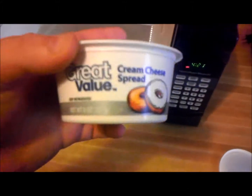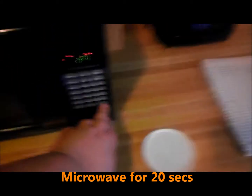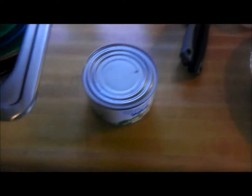All right, let's start off with the cream cheese. Let's warm it up a little — take the lid off. It's been used a little bit, that's enough. One block of this — 20 seconds in the microwave. Start that up.